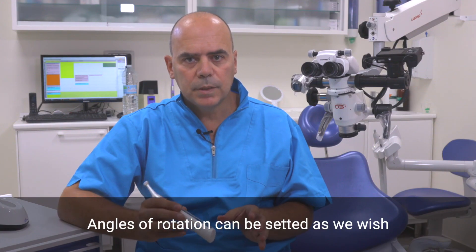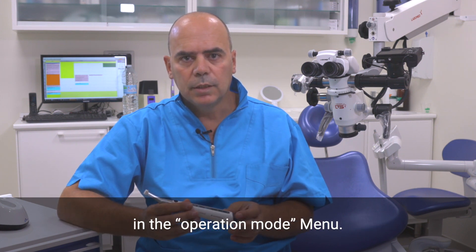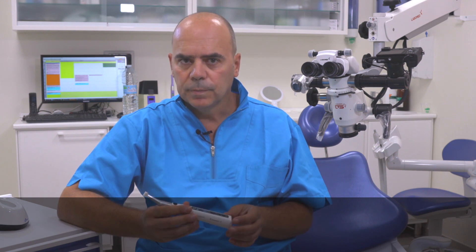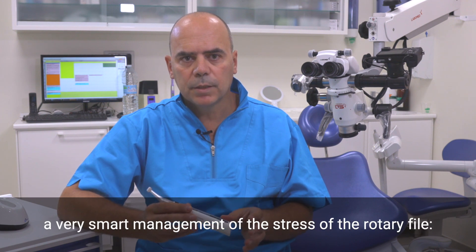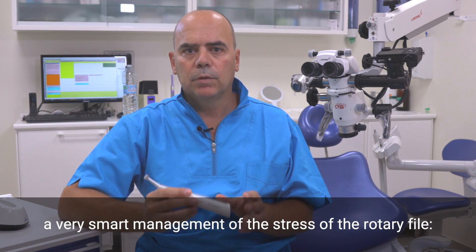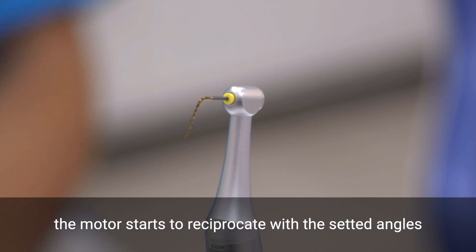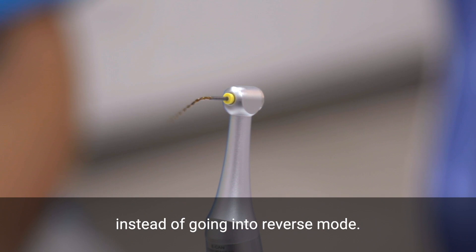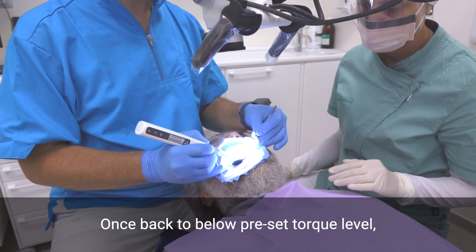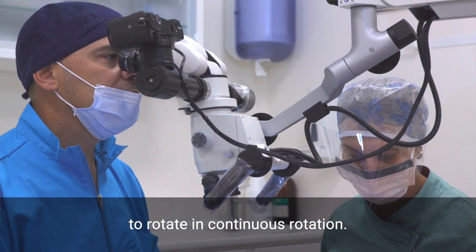Angles of rotation can be set as we wish, even if we choose the adaptive torque control in the operation mode menu. The adaptive torque control mode allows the clinician a very smart management of the stress of the rotary file. Indeed, when the preset torque limit is reached, the motor starts to reciprocate with the set angles to reduce the stress on the rotary file, instead of going into reverse mode. Once back to below the preset torque level, the rotary file will start again to rotate in continuous rotation.